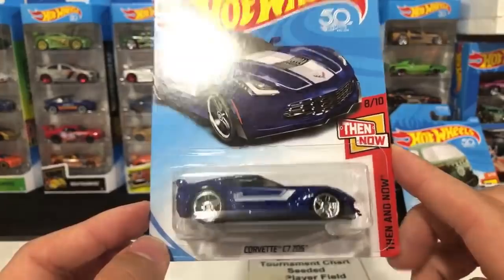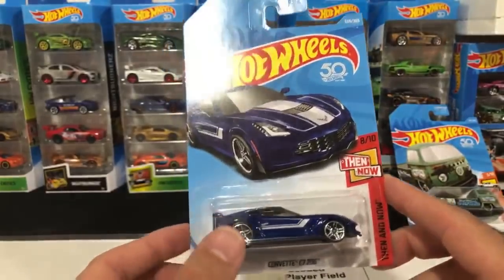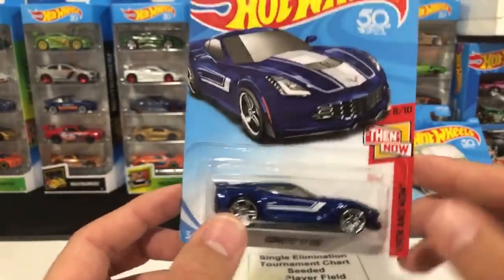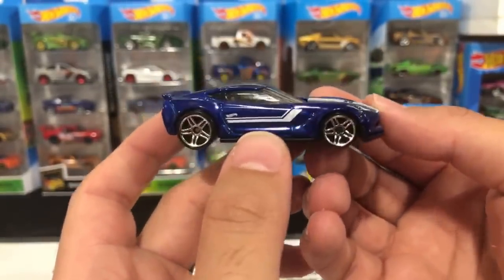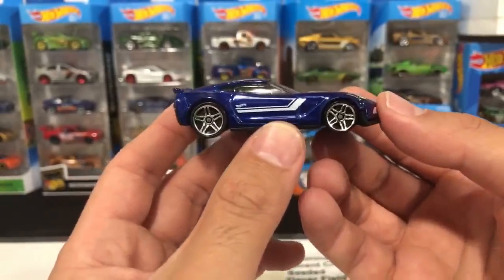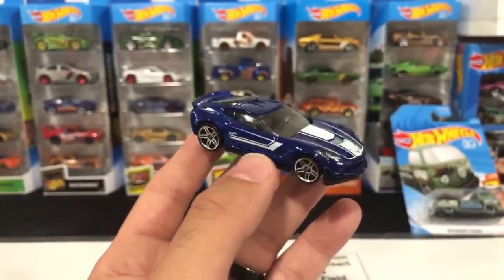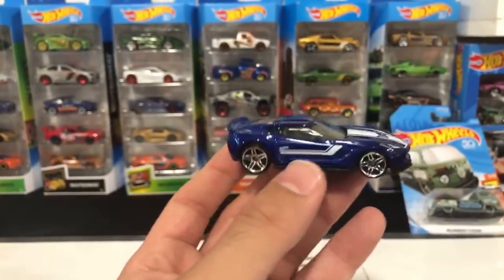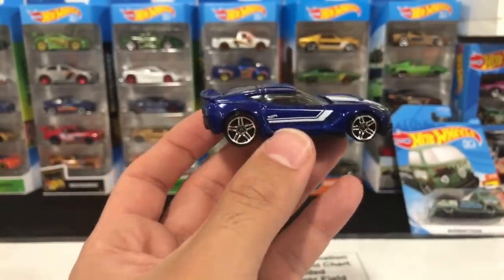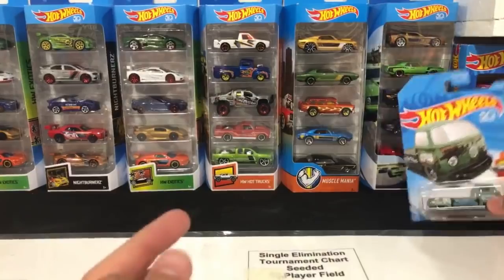We've got the Corvette C7 Z06 — new color variation, probably the fourth or fifth one. Let's open this up. They've come out with several different colors this and last year. This one looks good — it's like the same pinstriping as the black one but in a different color variation, even with those big chrome staggered wheels. Great looking car — I love the Corvettes. I'm a big Corvette fan. We're putting that right beside the Demon — that's going to be a good racing right there.